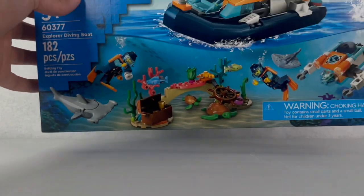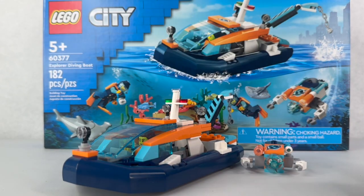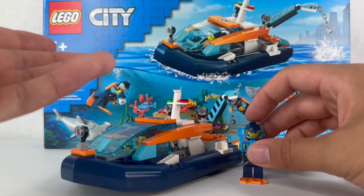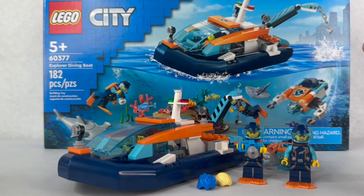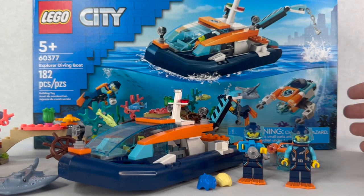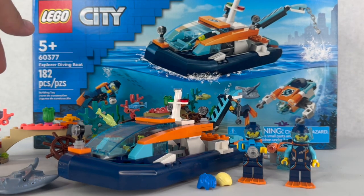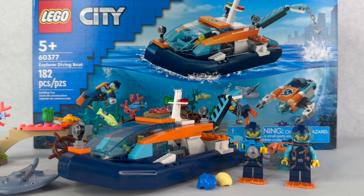Overall, this is not a bad set. The one thing that scares me away is the fact that it is $40 for only 182 pieces. They do use a lot of large parts such as the animals and the boat hull, but they definitely could have made it $30, and if it was $30 I think that'd be kind of perfect. The one thing that did impress me was no stickers — that was really nice and makes the $40 price tag still bad, but not as bad. The color scheme of this sub-theme is growing on me — dark blue, brighter blue, orange, and white — and I like the parts we get that are either exclusive or not common.